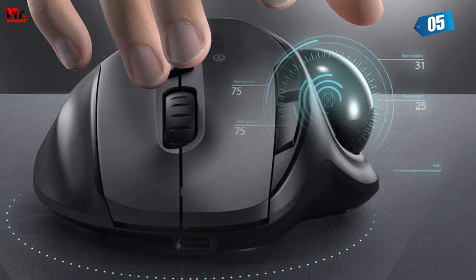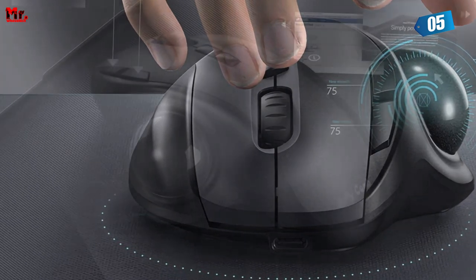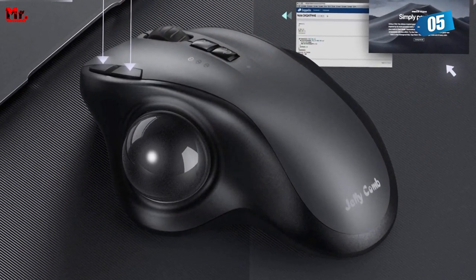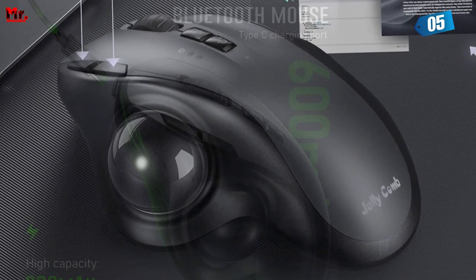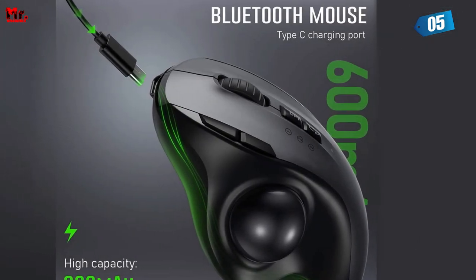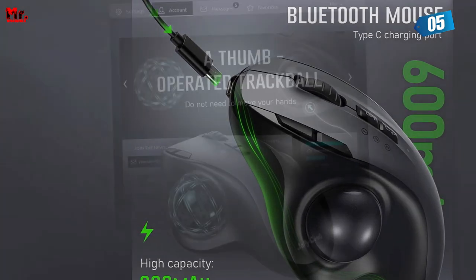The Sienda Trackball Mouse offers both Bluetooth 4.0 and 2.4GHz wireless connectivity, allowing you to seamlessly connect to up to three different devices. Imagine effortlessly toggling between your Android phone, tablet, and Mac with just a single button press. It's that simple.